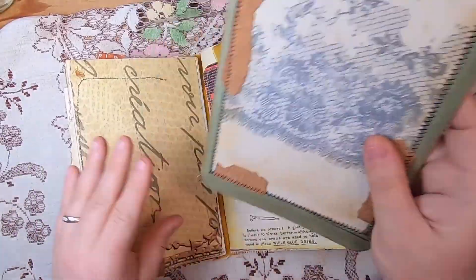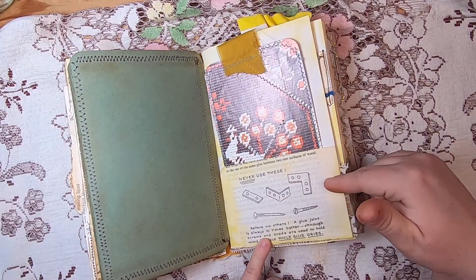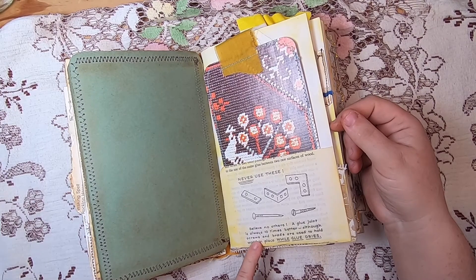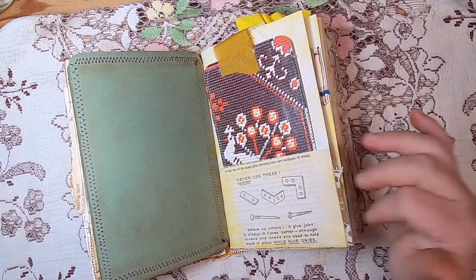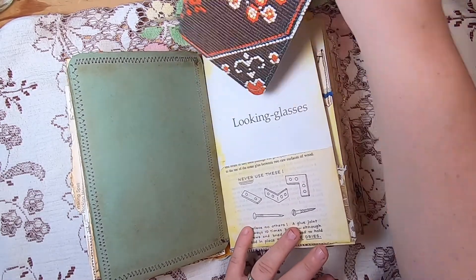That just sits inside to be pulled out. On this side there's a pocket that says 'Never use these, believe no others — a glue joint is always 10 times better,' talking about L-brackets, nails, and screws versus gluing, which is much stronger.